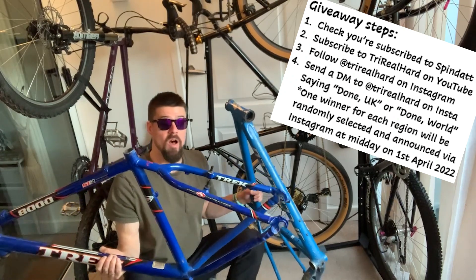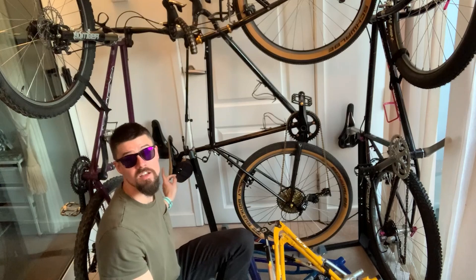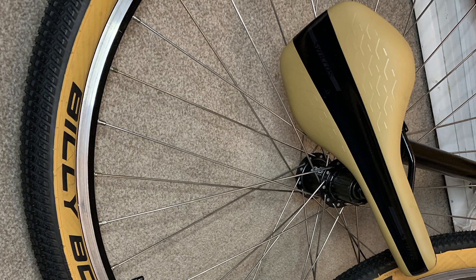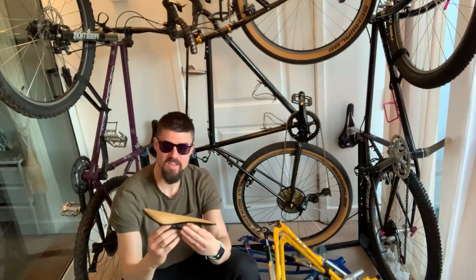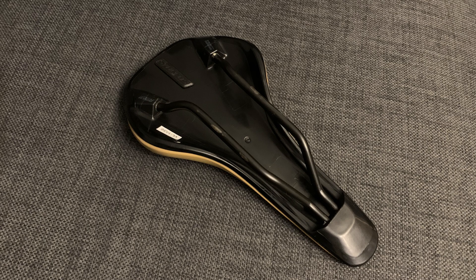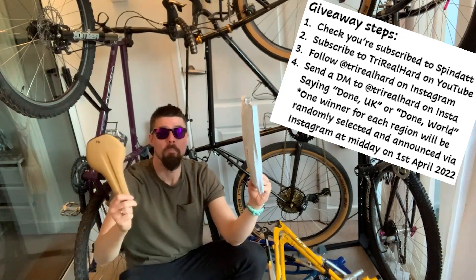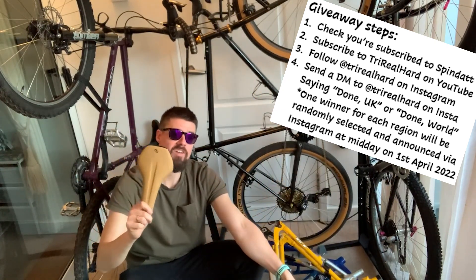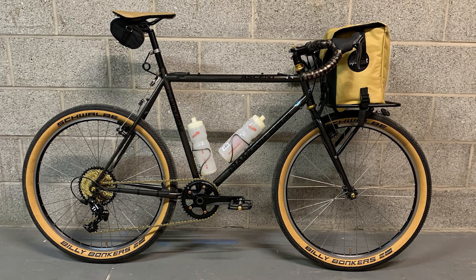If you're in the UK and you win, I'll post you one of these frames to kick-start your own Trash-a-Bash style build. For viewers in the rest of the world, I've found a basically brand-new Synchros Belcara saddle in tan — it matches the Schwalbe tan wall range perfectly. Apart from a few marks on the rails, this thing is essentially new. I'll put it in a box and post it anywhere in the world to someone who sends me a direct message saying 'done' and 'world'.